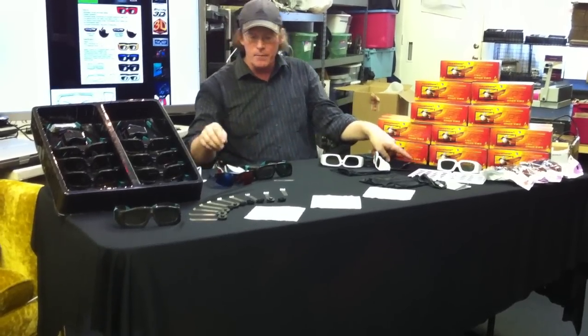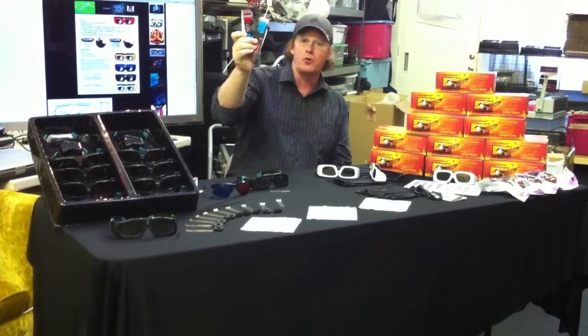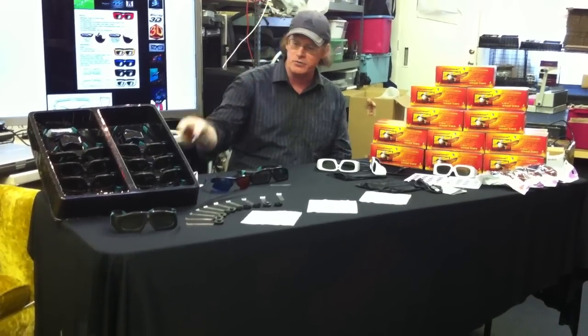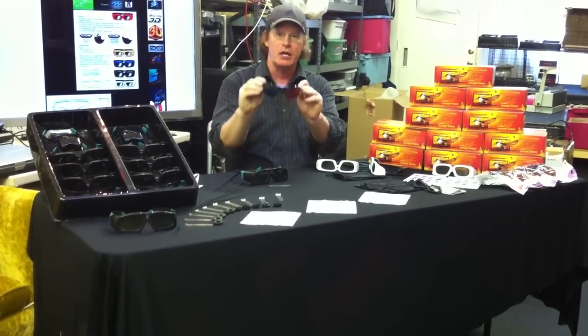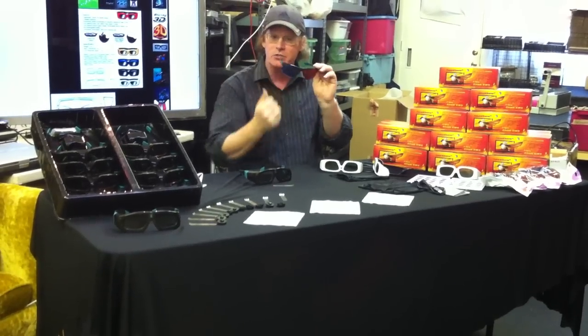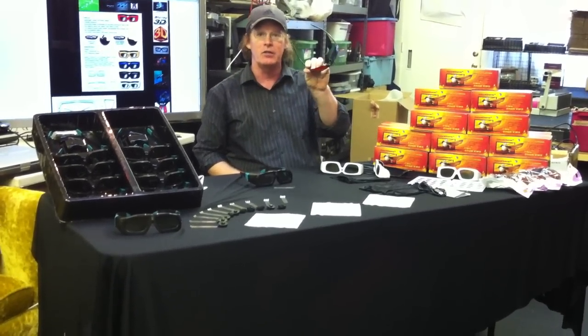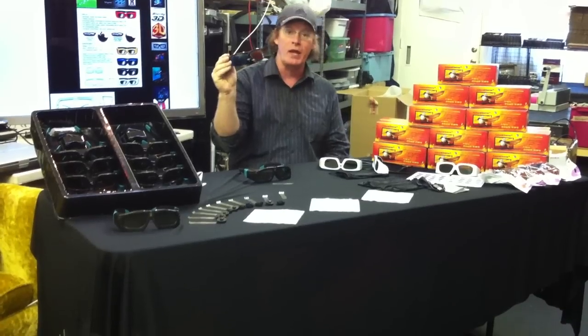For anaglyph glasses, you've seen these — they're available everywhere. We don't really bother to sell the little paper styles, but we found a really great looking style. It's more of a current sunglass style with really high-quality lenses that give a great optical experience, making it a nicer option for your anaglyph glasses.